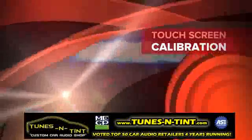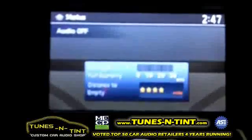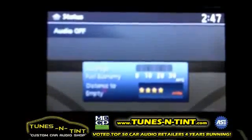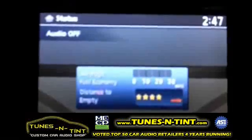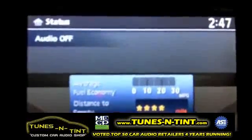Hi guys, James from technical support here. In this video we're going to show you how to calibrate your touchscreen on the NNSC 1001 kit — the Nissan Infinity interface — in our 2009 Nissan Maxima.